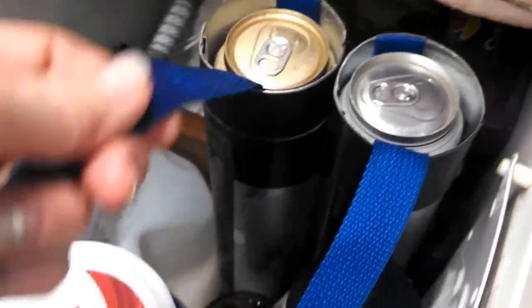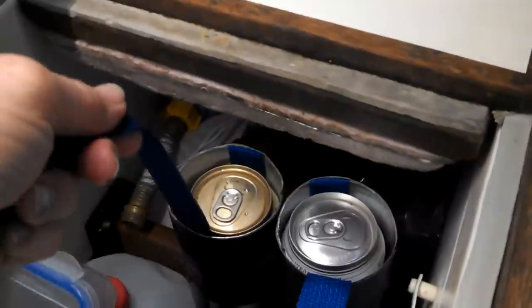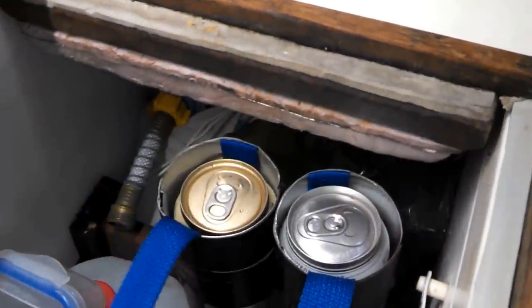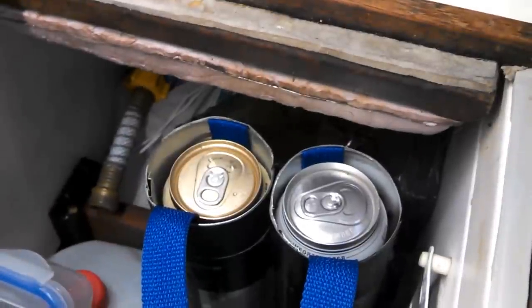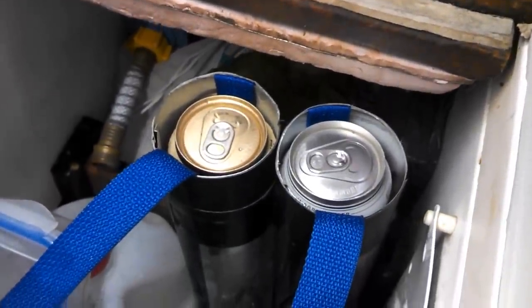After I taped it all together, I taped this webbing onto the side. Now all you have to do is pull on the webbing and you lift your can out. It's easy to reload — if you use all the cans out of one tube and reload the other, it gives them time to chill, and the metal tube makes them chill quickly.